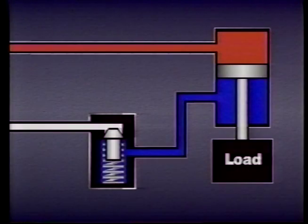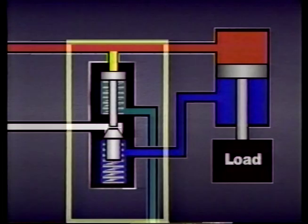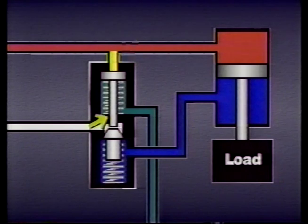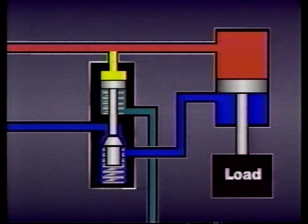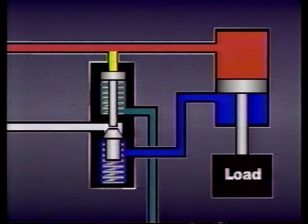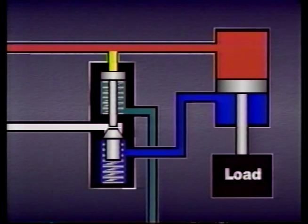When the time comes to move a load held in place by a check valve, we need a way to force the poppet in the valve off its seat. This requires a special valve called a pilot operated check valve. It is similar to a regular check valve except for a small piston that's operated by pilot pressure. In this check valve, pilot pressure moves a spring-biased piston which forces the poppet off its seat. As long as pilot pressure remains high enough to compress the spring, fluid can flow in either direction. When pilot pressure drops, the spring moves back, the poppet reseats, and the valve once again works like a regular check valve.